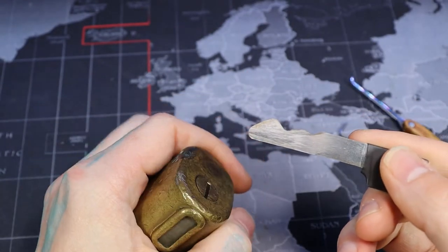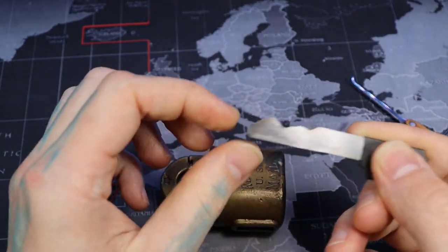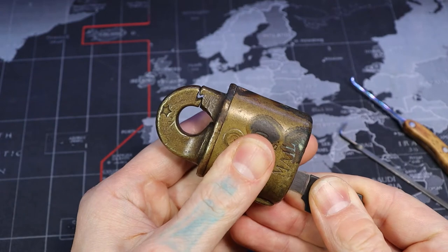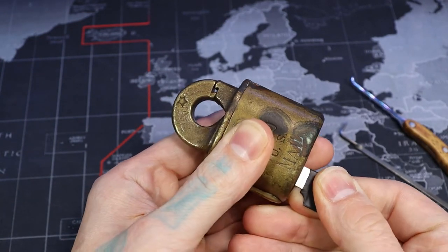I made a key for this. Someone on Discord gave me the dimensions, so I cut them into this key and found out it does work. I based that off looking at several videos. I will put the dimensions at the end of the video so you can use them as well.